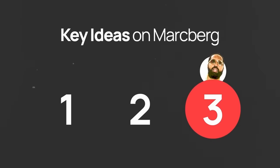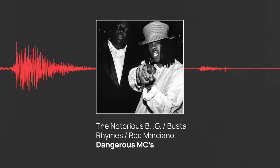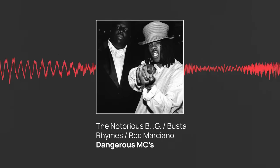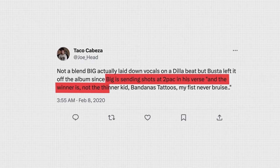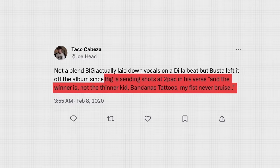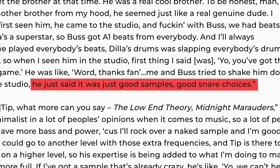Now onto the third and final idea. Something else that many people don't know is that Rock Marciano got to work with another one of the greats — J Dilla. There's even a song with Rock Marciano, Busta Rhymes, and Notorious B.I.G. over a J Dilla beat. According to legend, this song was meant for Busta Rhymes' album but was left off because Biggie went hard at Tupac in his verse and Busta didn't want to be in the middle of it. Rock Marciano talks about his time around J Dilla in an interview and learning valuable lessons primarily about rethinking his approach to drums and how to choose the right drums for his beats.